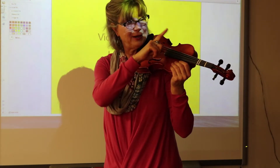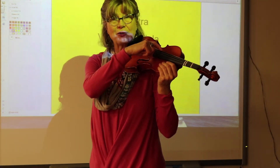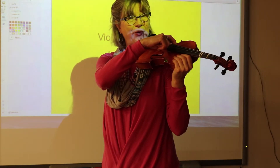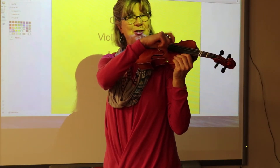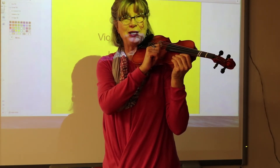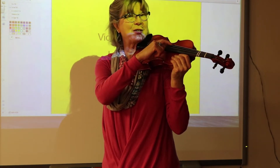Violin players, your lowest, thickest string is a G string. Go ahead and practice at home — I'll play first, then it's your turn. The next string is a D. Practice plucking D. Next string is an A. Practice plucking A. The littlest string for violins is E. Practice plucking E. Very good.